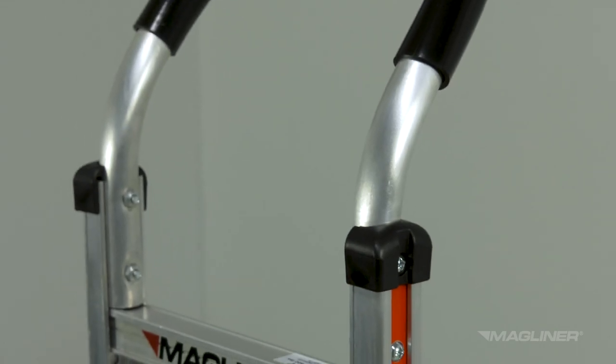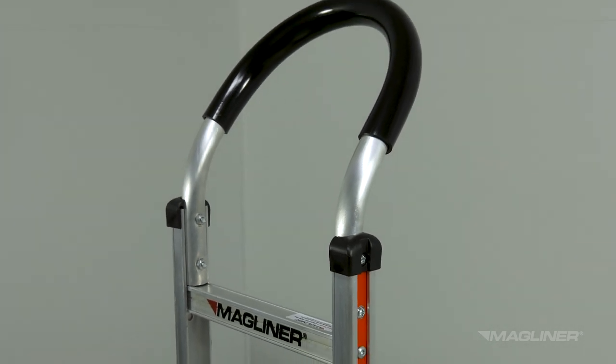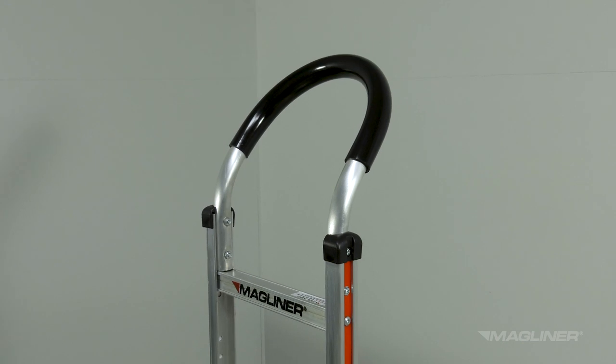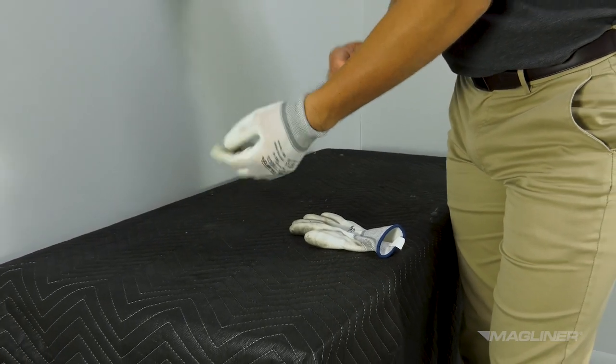No personal protection equipment is required to use the hand truck. The handle's vinyl sleeve provides a cushioned surface when handling the hand truck, but the operator may choose to wear their glove of choice when using the hand truck.